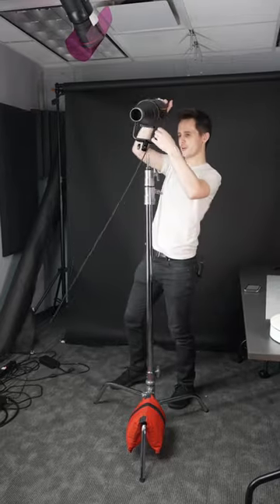Next, mount your light, net, flag, modifier, or whatever you are using. Now we just have our key light set up on a C-stand, but you can also use a gobo arm like this to mount the light overhead, add modifiers, or do other fun things like that.